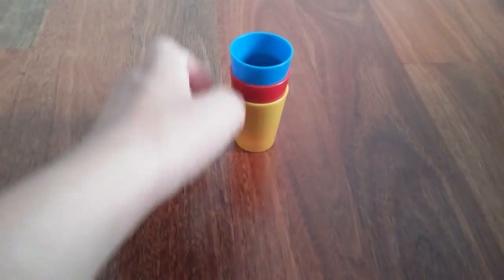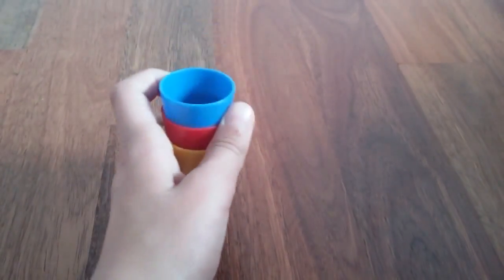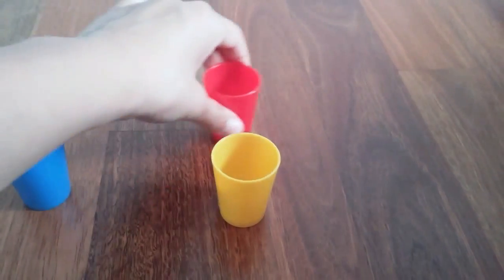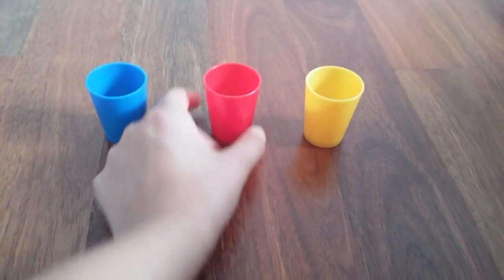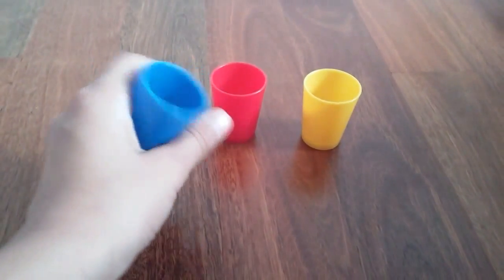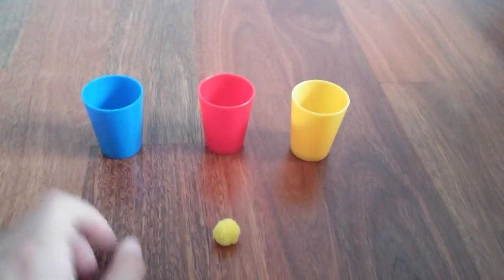Then put the last pom-pom inside the blue cup and show your audience — that's the only pom-pom that will be seen; the other pom-pom won't be shown. Then get all the cups out and position them — the audience can't see that there's a pom-pom inside the red one, but there is. You do show them the one in the blue cup before you take them apart. Put the pom-pom down.